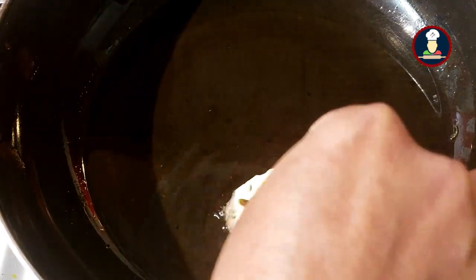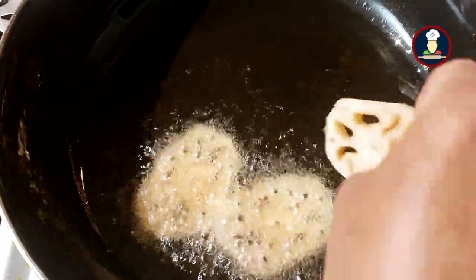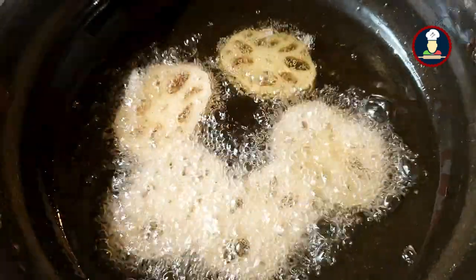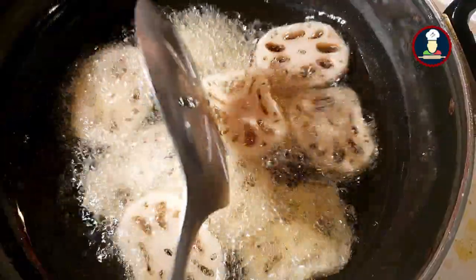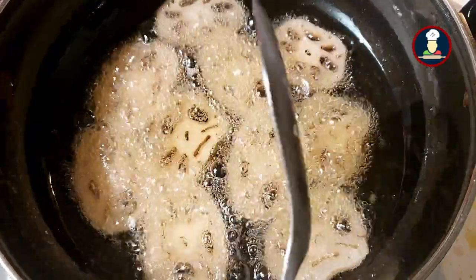To fry the lotus roots or kamal kakadi, we have heated some oil in a pan on a medium flame. Now we will be adding the pieces of lotus roots. We will be frying these until they are tender and soft — we don't need to make them crispy for this recipe, we just need to make them soft. Stir them occasionally while shallow frying.